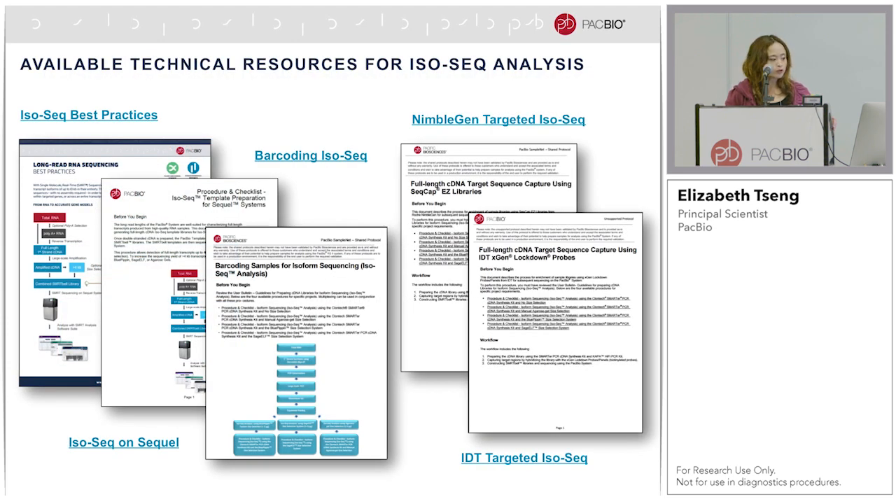There are many protocols available on PacBio's website. In addition to whole transcriptome, we also support targeted IsoSeq using IDT or NimbleGen probes. I encourage you to go to the website to check them out. For genome annotation, many of our customers multiplex tissues. We also have a protocol for barcoded IsoSeq.